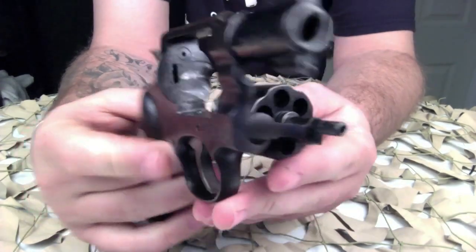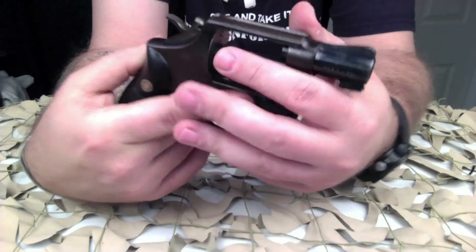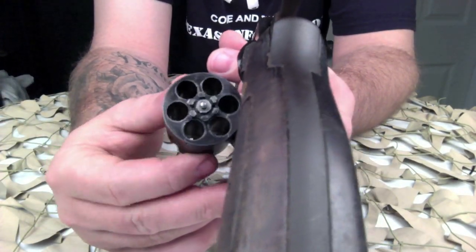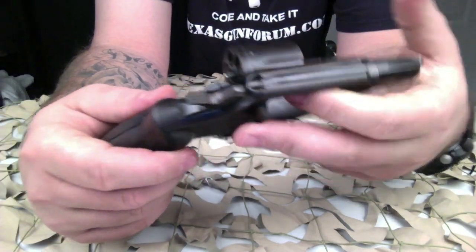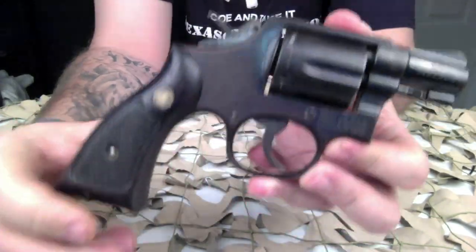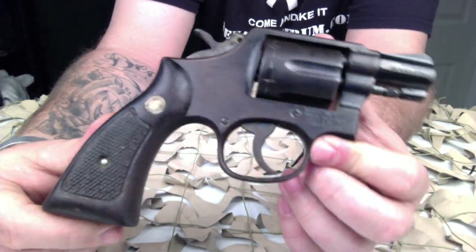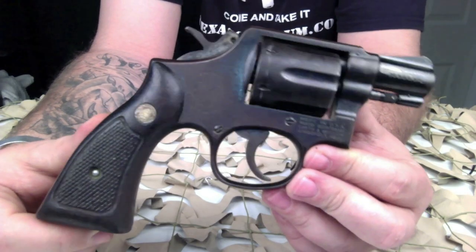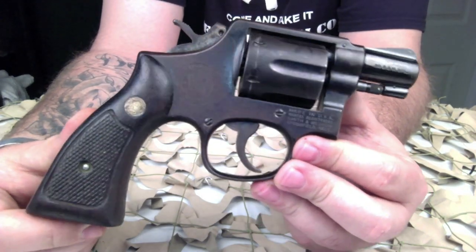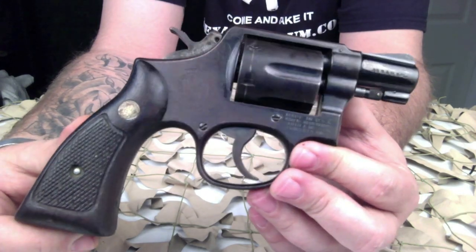Beginning with the Model 10-5 series in the late 1960s, the tapered barrel and its trademark half-moon front sights were replaced by a straight bull barrel and sloped milled ramp front sight. We really hope you appreciate us bringing you these high-quality close-ups. Anytime a Smith & Wesson Model 10 is available, we try to snatch it up if the price is right — there's so much history behind these revolvers.